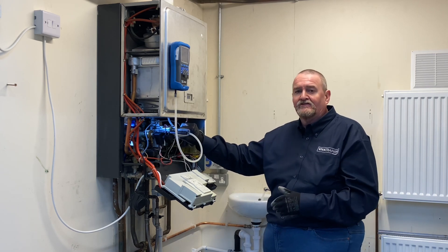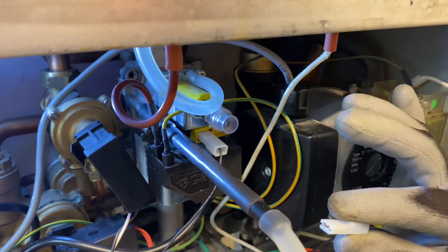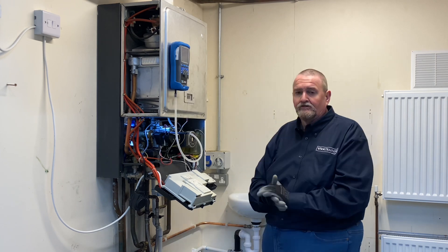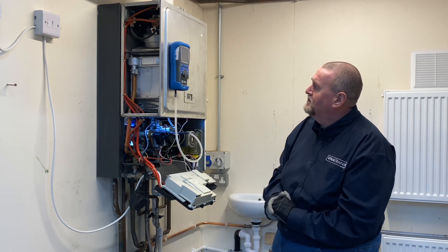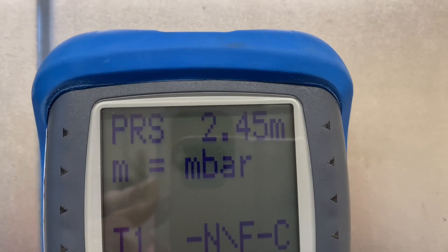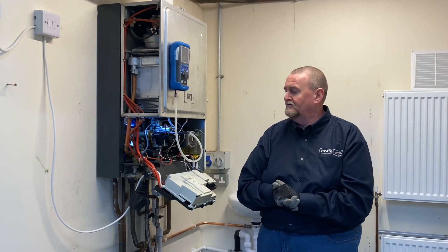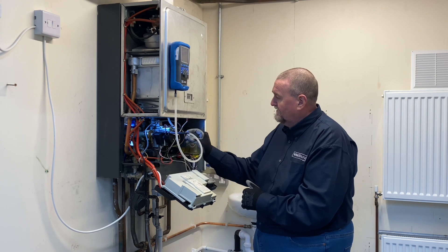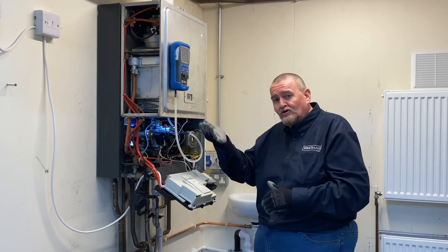I've just unplugged it and the boiler's gone to low fire. Checking the reading, I'm at about 2 to 2.5 millibar, which is round about what we're looking for. It says 2 but there is a slight tolerance on that. I'm going to reconnect the modulation coil and then adjust the high, and double check the low.